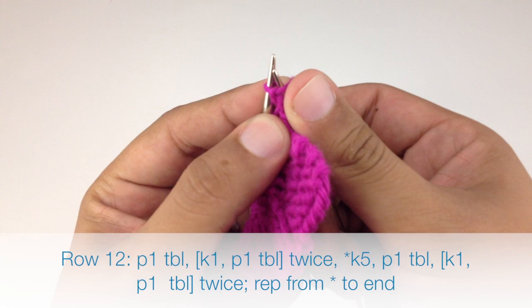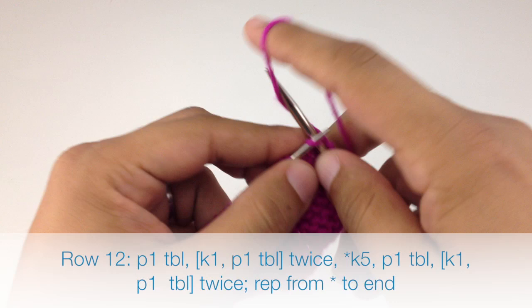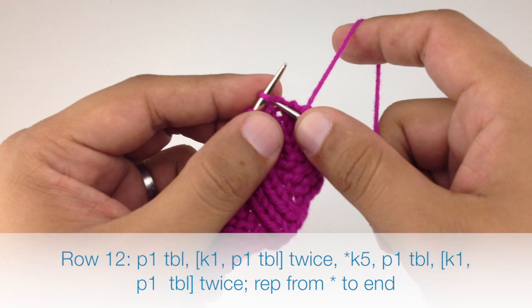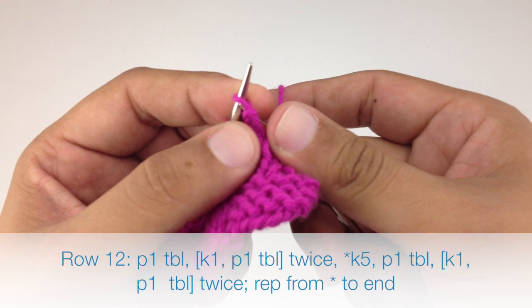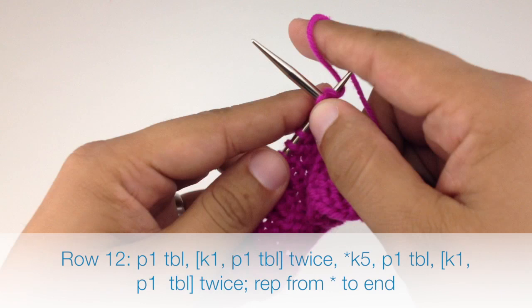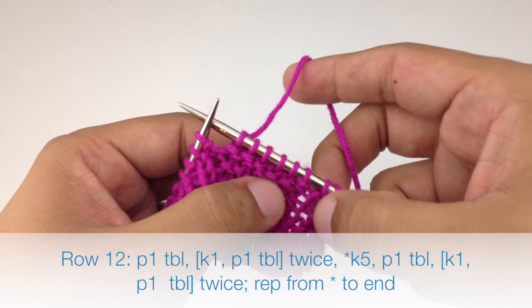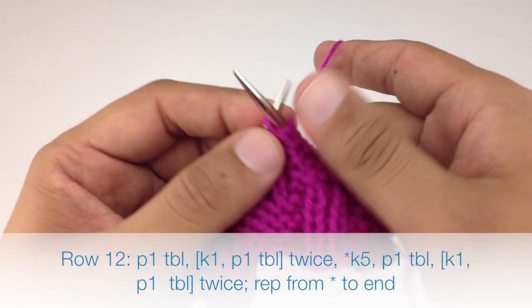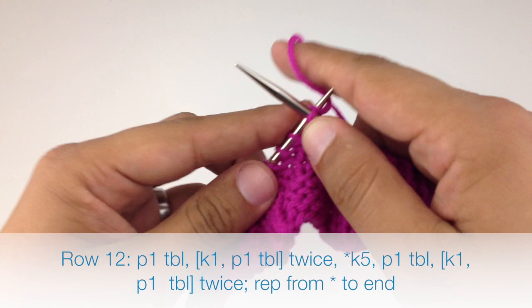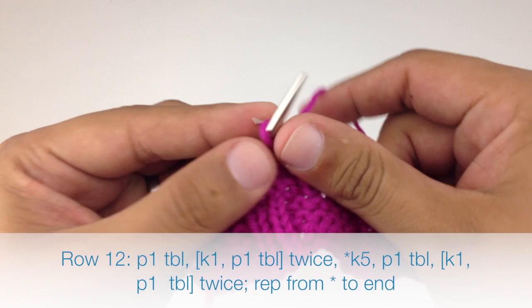Row twelve: begin by purling one through the back loop, knit one, purl one through the back loop, knit one, purl one through the back loop. Then start our repeat by knitting five, purl one through the back loop, knit one, purl one through the back loop. Repeat this sequence until we reach the end of the row.